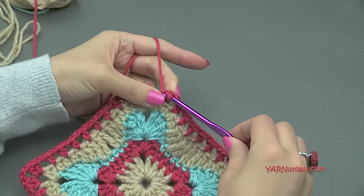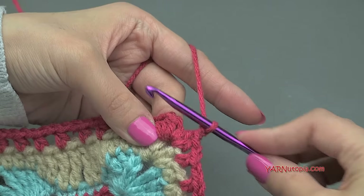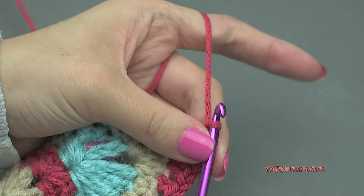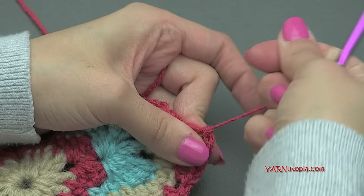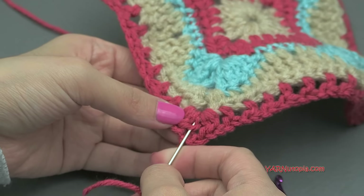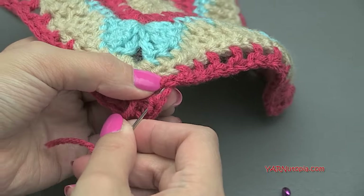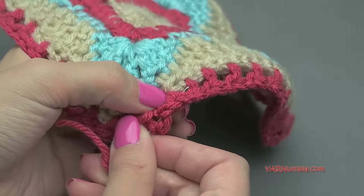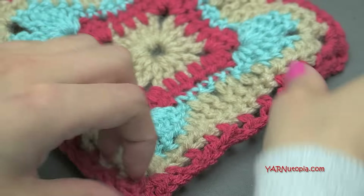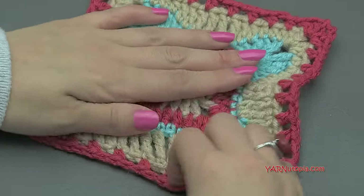Just finishing up this round, putting my last two half double crochets in the corner, then chain two, and slip stitch to the beginning half double crochet. Yarn over, pull through and through. To fasten off, chain up one, cut the yarn, and pull that through. Pull tight. Sew in all of your ends — if you changed color multiple times, sew in all the ends by threading your needle and going underneath stitches to hide them with the corresponding color. Just like that, cut any extra, stretch it out to make it look good — and there you have it! Our square is complete!